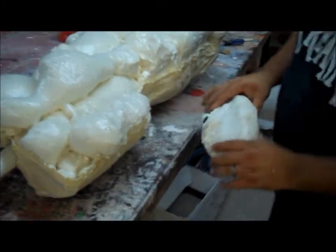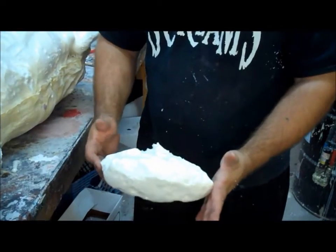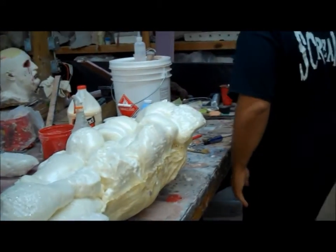What I did on my organ is I just took one piece of this, blooded it up, and that looks like a liver or whatever — it's pretty awesome. That's my foam gun and I'm going to trim it down.